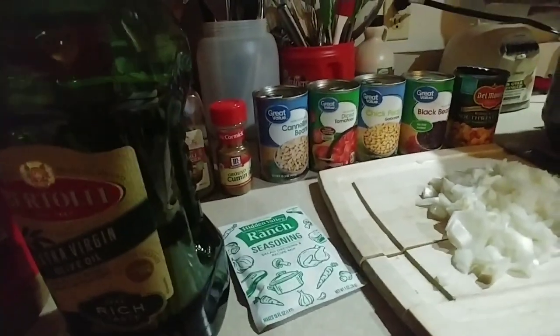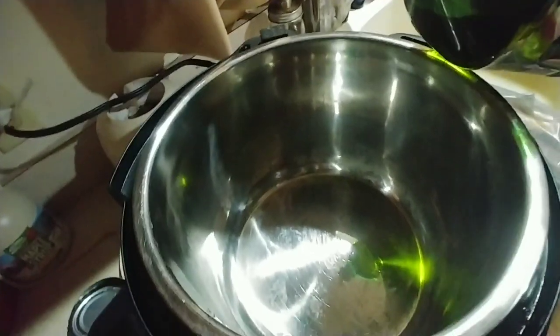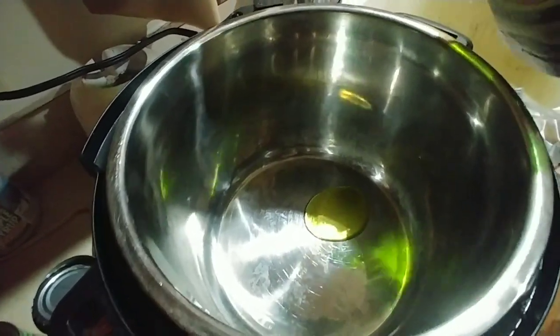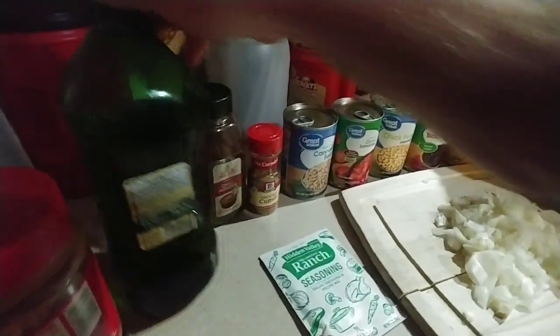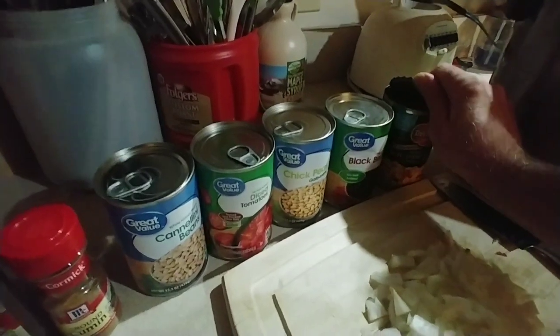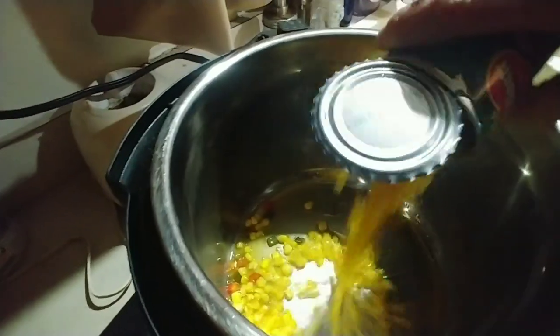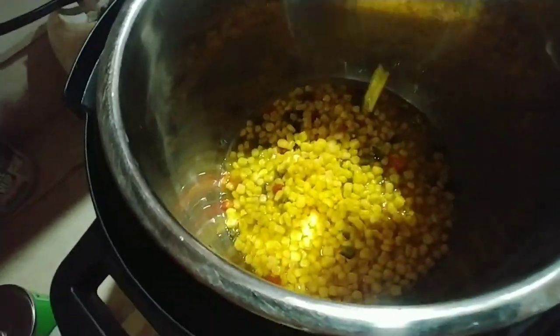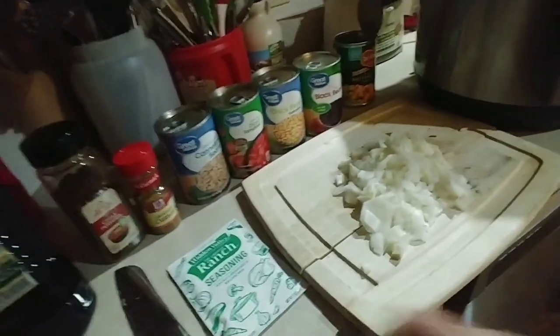First secret about cooking in the Instant Pot — even if the recipe doesn't call for it, put just a little bit of olive oil in the bottom. It always keeps things from sticking. Second trick: anytime you're cooking chicken, put something else in there first. The corn, with the juice, goes in the bottom. What that's going to do is keep the chicken from laying right on the bottom, and that's going to stop any burn notification. Works great. Then go ahead and put the onion in just to get it out of the way — just dump it in there.